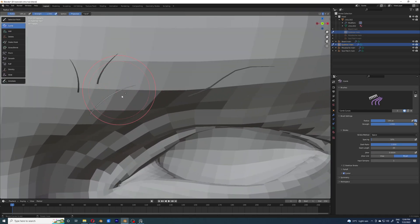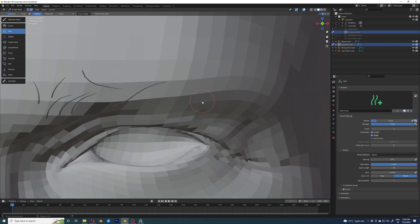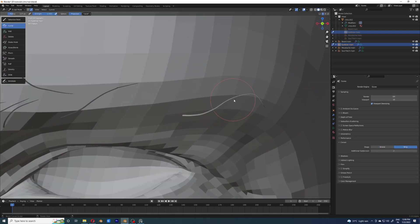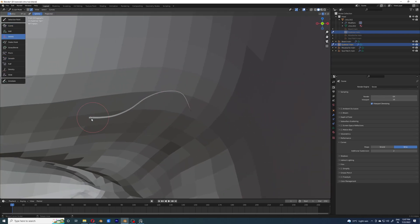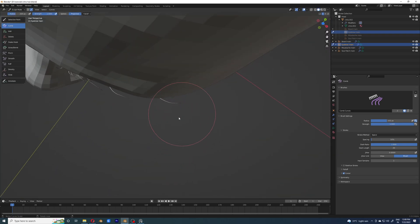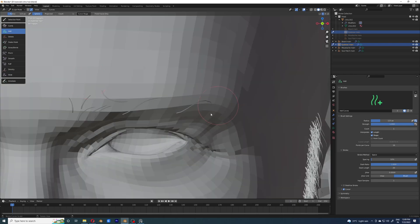Once I have enough of these single hairs, I'm just going to add the multiple hairs and those hairs are just going to follow these. Think about these hairs like parent hairs — you should be familiar with the parent hair system from the previous hair grooming sessions. XGen and basically every other grooming system have the parent hair system, and I'm treating them like that.